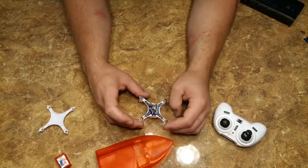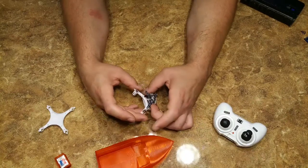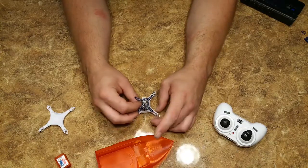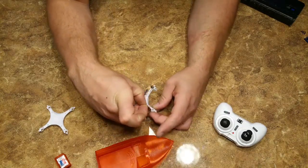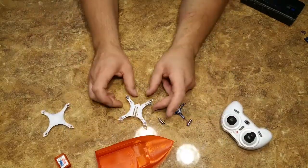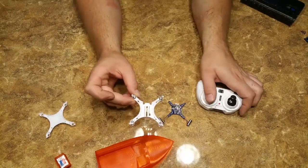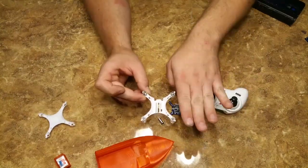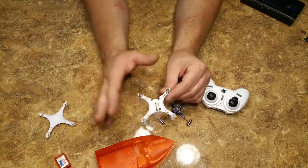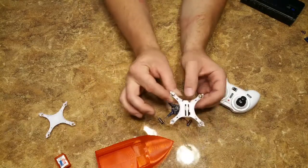Only two of the motors will be used — you don't need all four. All you need to make sure is that one rotates one way and one rotates the other way, clockwise and counterclockwise, or else you're not going to be able to steer the boat. The idea is that a quadcopter — if you guys know how quads work — when you turn left or right, more force is exerted on the motors pushing toward where you're steering.